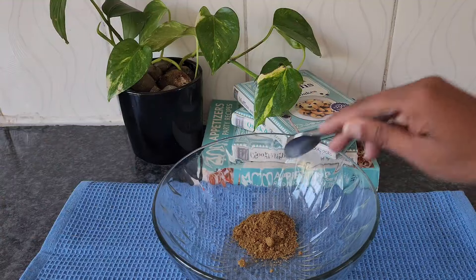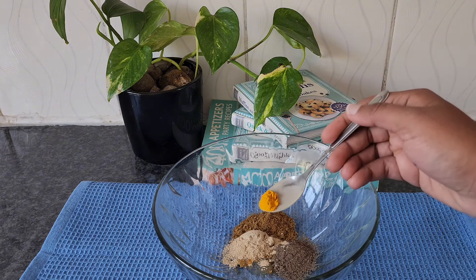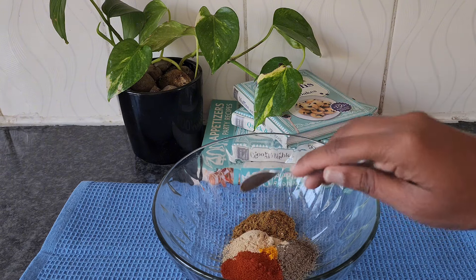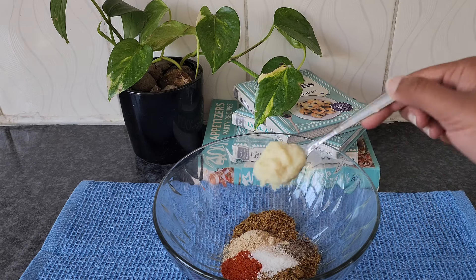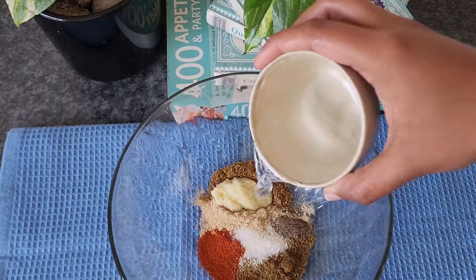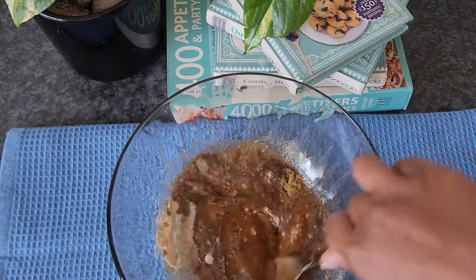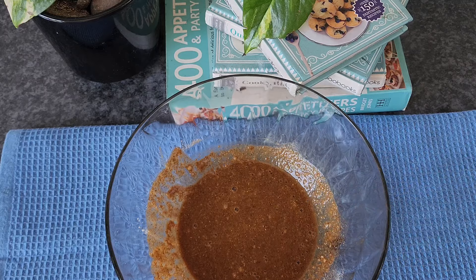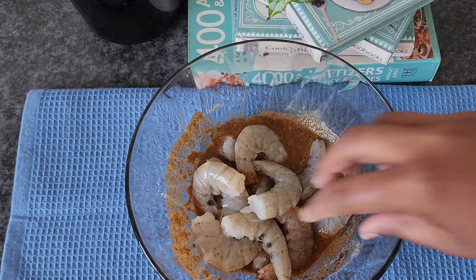Next up, we have a mouth-watering shrimp stir-fry that's ready in just a few minutes. To make the shrimp stir-fry, in a bowl combine curry powder, pepper, onion powder, turmeric powder, chili powder, cumin powder, and ginger garlic paste, and one-eighth cup of water. Mix until smooth, add the shrimp, and mix until all the shrimp has been coated. Let it set for 5 to 10 minutes.